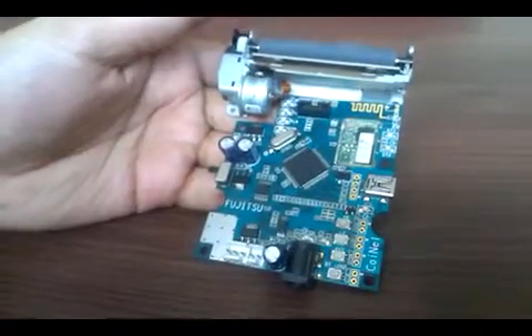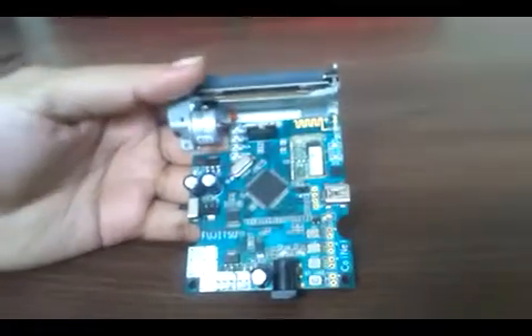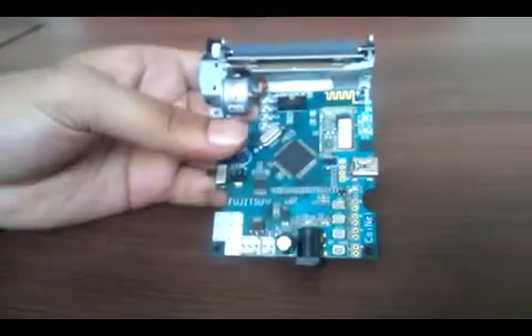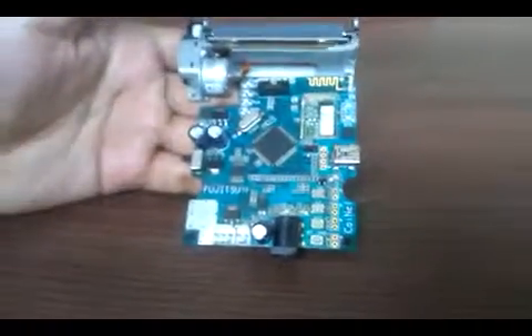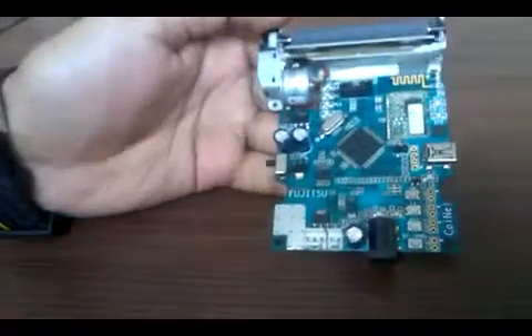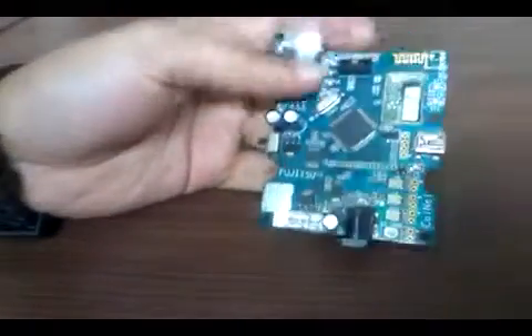Hello, this is Tanvir from Koinal Technology Solutions LLP, Bangalore. I'm going to give a brief demo about a Bluetooth thermal printer product from Koinal Technology Solutions. This particular product comes with a two-inch printer mechanism.